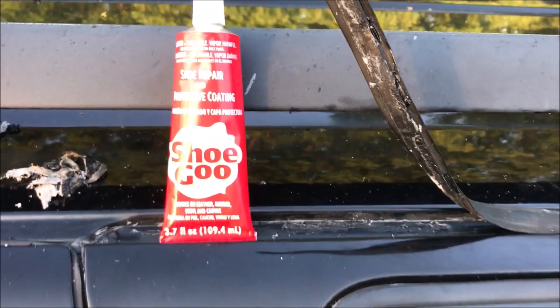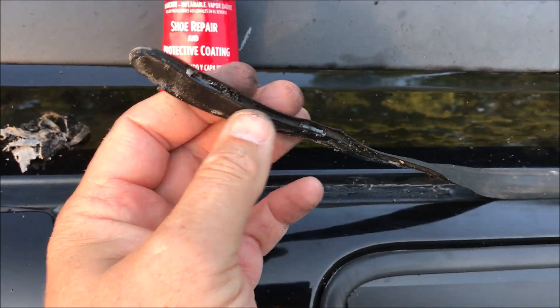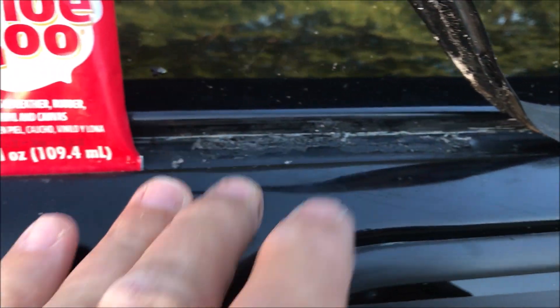This old guy DIY video has to do with using Shoe Goo to take a piece of trim on a 2003 Chevy Suburban and get it to lay back down in the track where it belongs.